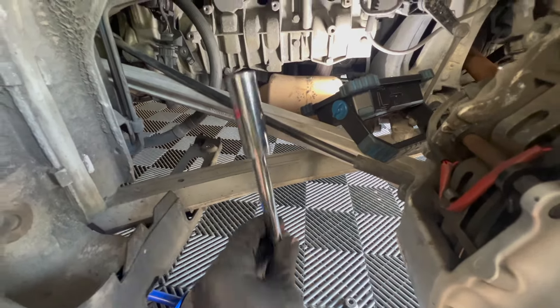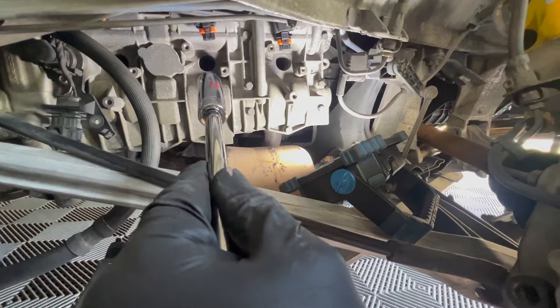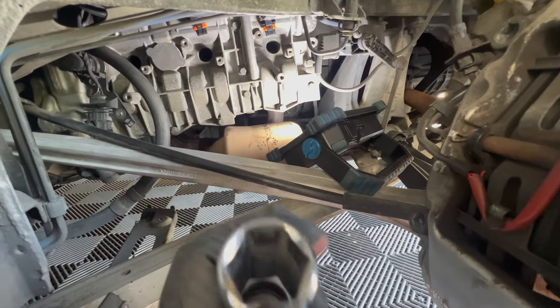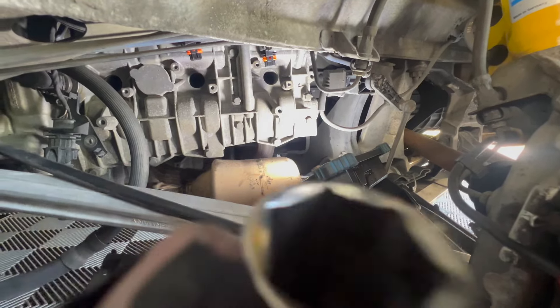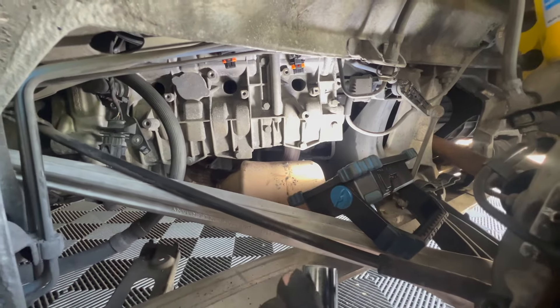Then we take a 5/8 or 16mm socket — this one's pretty close — and loosen the spark plugs. I switched from the 5/8 to a 16mm because my 5/8 socket was too thick; it was actually rubbing on the sides of the spark plug tube. So the 16mm is a little bit thinner, and it fits enough to be able to turn the spark plug and get it out.